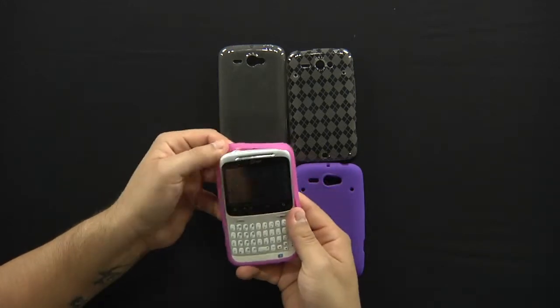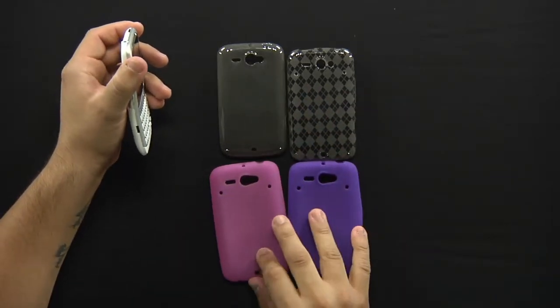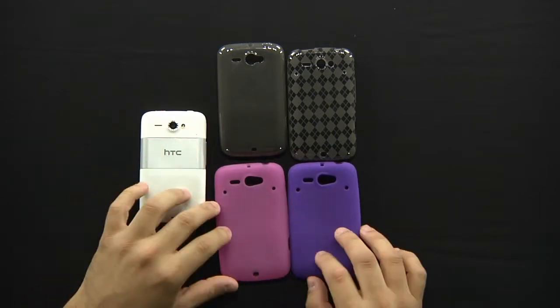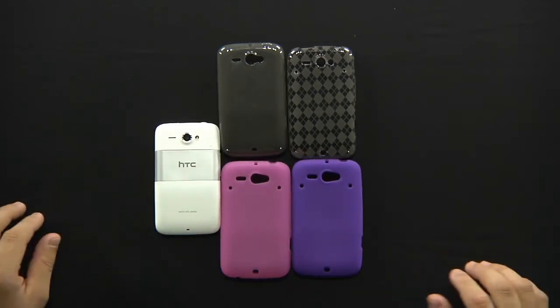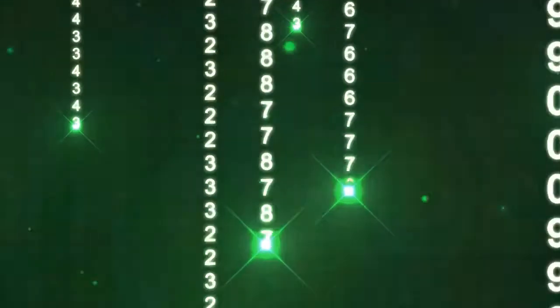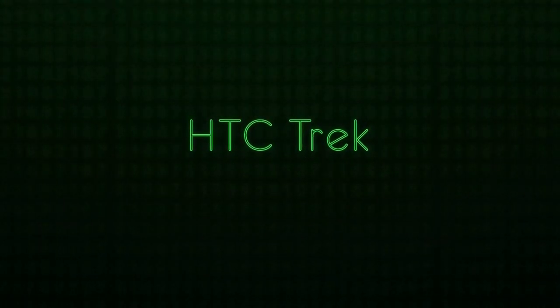That's pretty much it on how to apply and remove a silicone skin — both the candy and the regular silicone skin cases for the new HCC Status. Thanks again for watching guys. Visit us on Twitter and Facebook. Have a good afternoon — we'll see you next time.